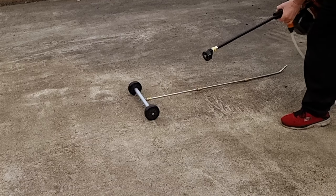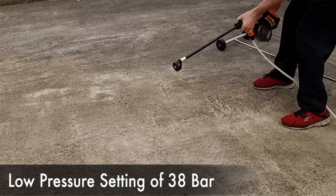So let's try it on the floor — this is one for doing concrete. We'll try it first as it is and see what it does on concrete.